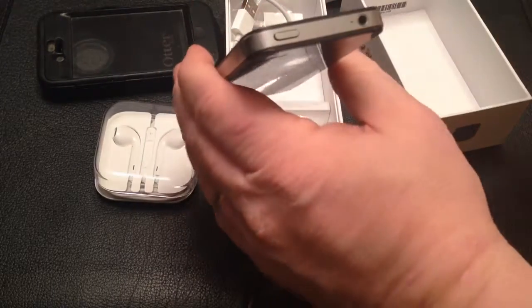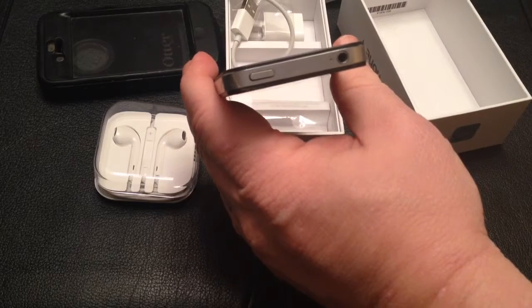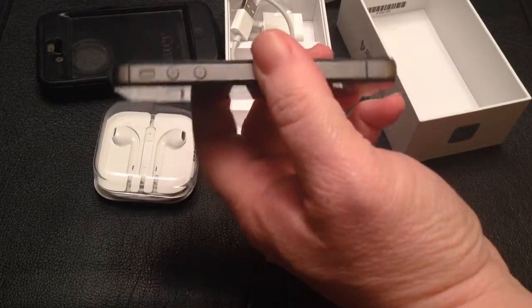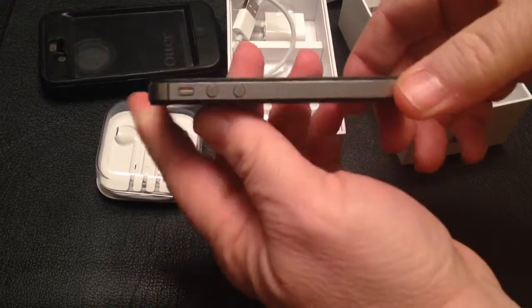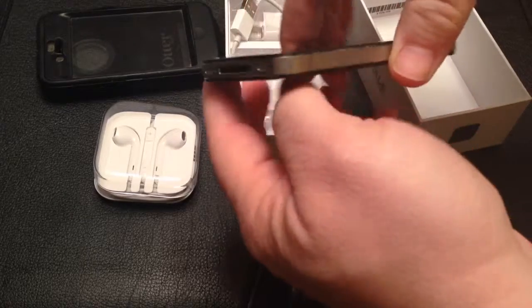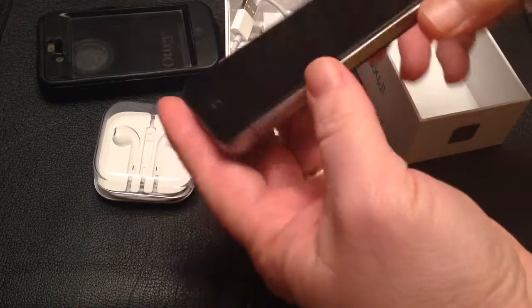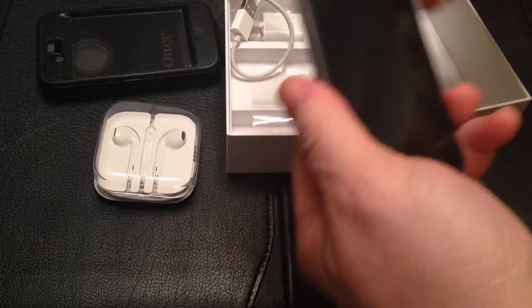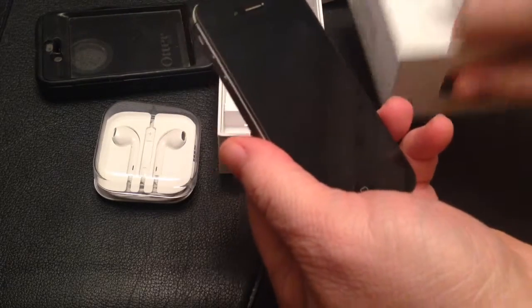He's only 12 years old, and basically he got it because the rest of the family got one and he had to have one, but he didn't really have anybody to call. So this is the least used one you'll ever find — it's practically brand new, box and everything. Thanks.